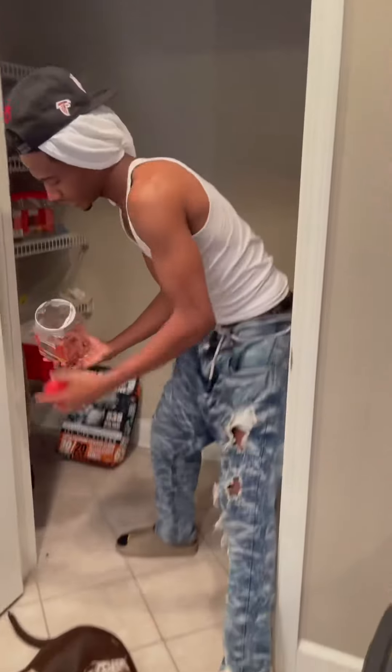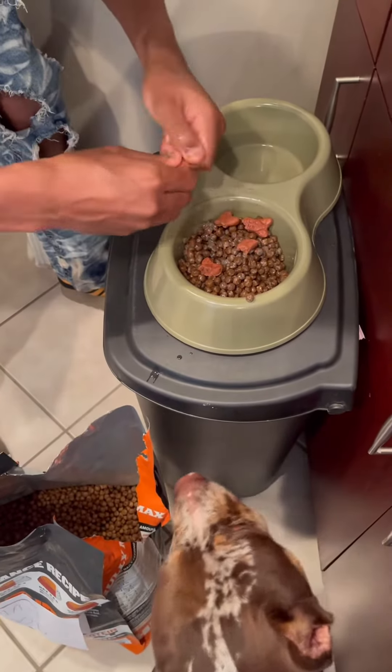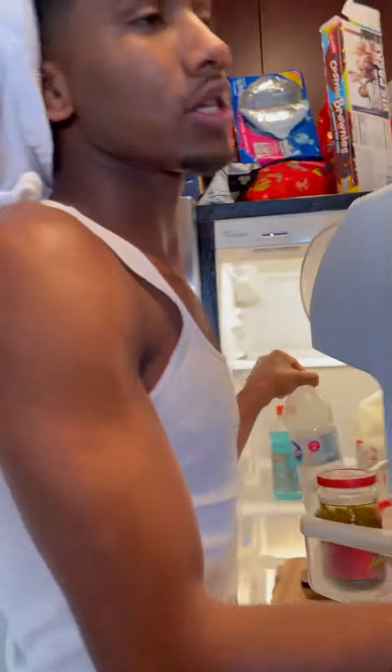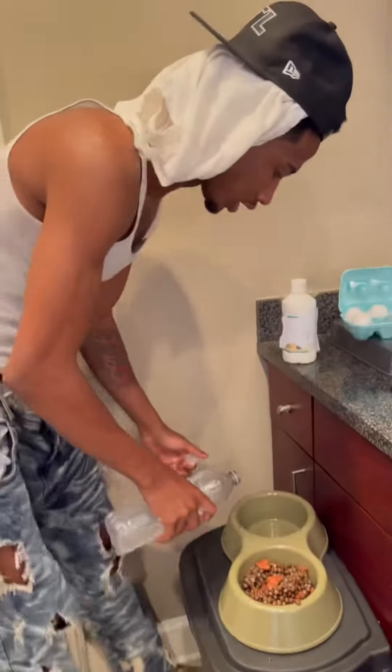I like to add little treats in there. Someone said I just gave him an eggshell — I know, that's fine, that's good for him. I usually add faucet water, but since he's a good boy, I'm gonna give him some good bottled water.